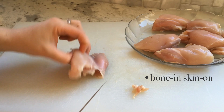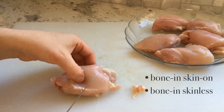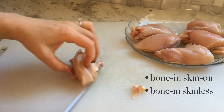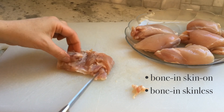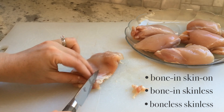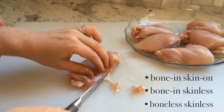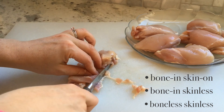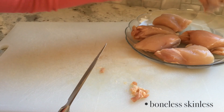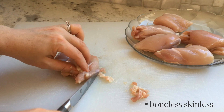If you prefer skinless thighs, you can purchase them two ways: bone-in or bone-out. Bone-in thighs take longer to cook as the bone slows down the rate at which the meat heats up; however, the bone also helps the thigh meat retain its moisture. Boneless, skinless chicken thighs are generally the most expensive of the three cuts as they require the most butchering; however, they are still very flavorful and will require the least amount of cooking time. For this recipe, I'm using boneless chicken thighs — the benefits of not needing to skin the chicken, coupled with the faster cook time, make the boneless, skinless cut my preference.